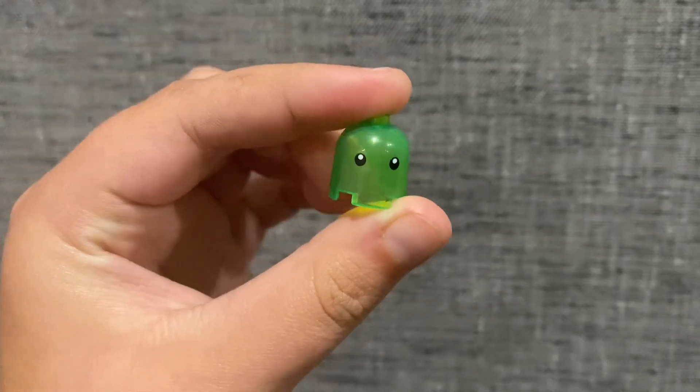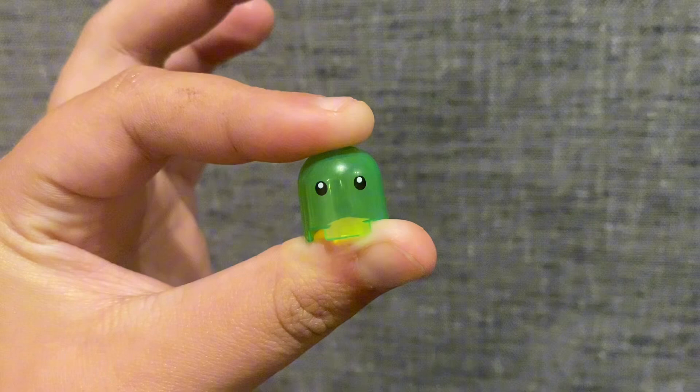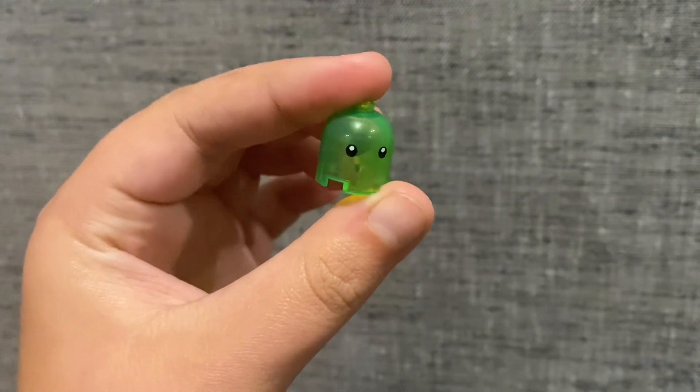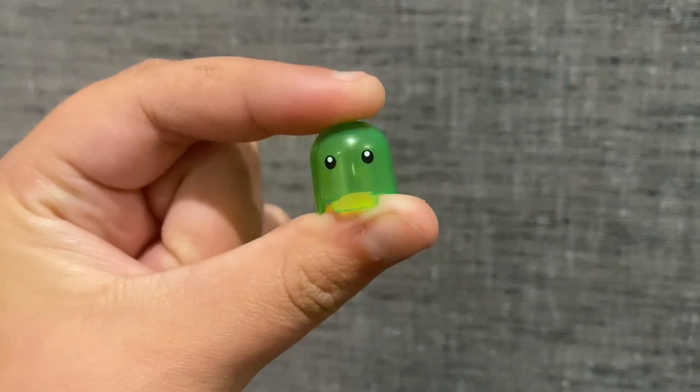Next up we have Z-Blob. Now, Z-Blob is not accurate to the show, which really annoys me. I really wish that we could get an accurate version of Z-Blob. Hopefully one day they'll come out with an accurate version of Z-Blob. But I think he's pretty cool.